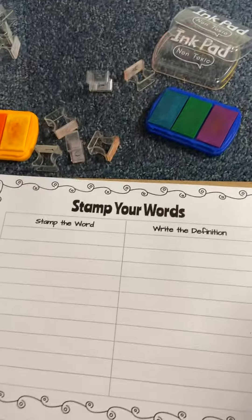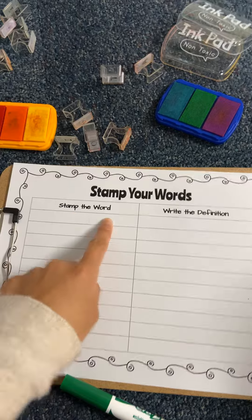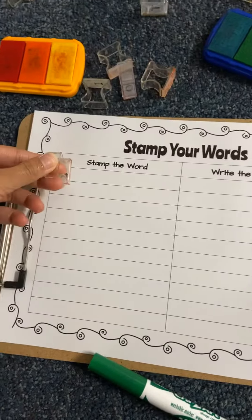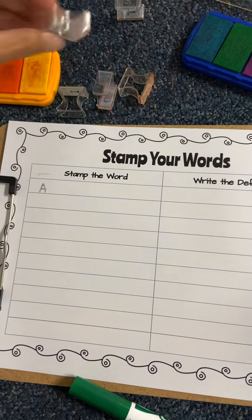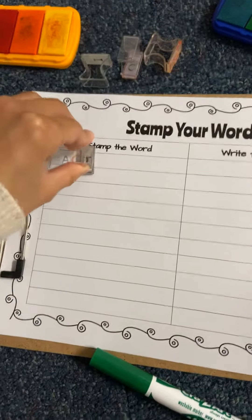The first thing I'm going to do is pick a word — I'm going to choose this very first word: action. I'm going to stamp it on the side that says "stamp the word." I'm going to get my stamps, pick a color, and start stamping. It doesn't need to be perfect. Some of the colors aren't all that great anymore because they've been mixed with others, but it's okay.